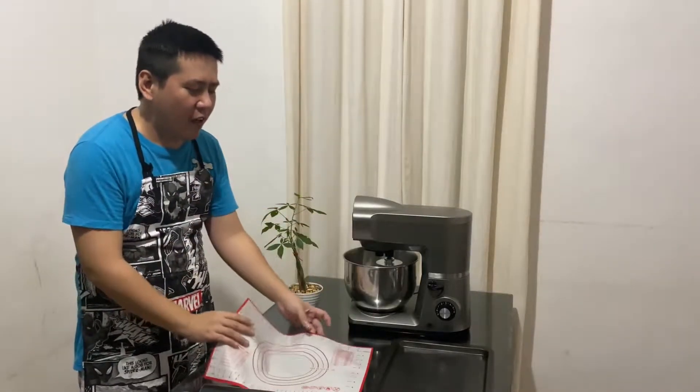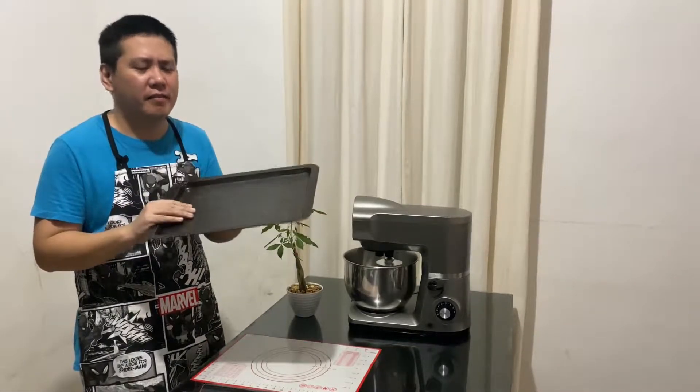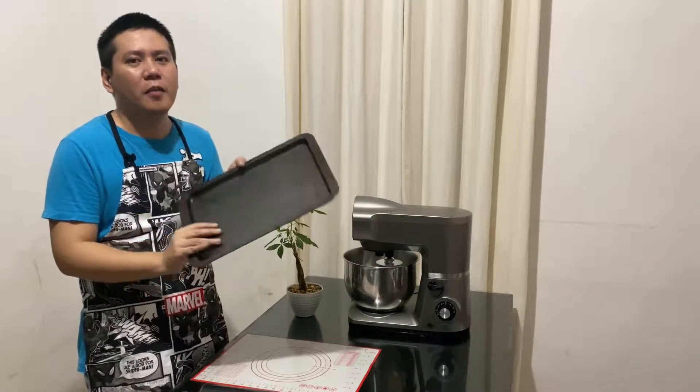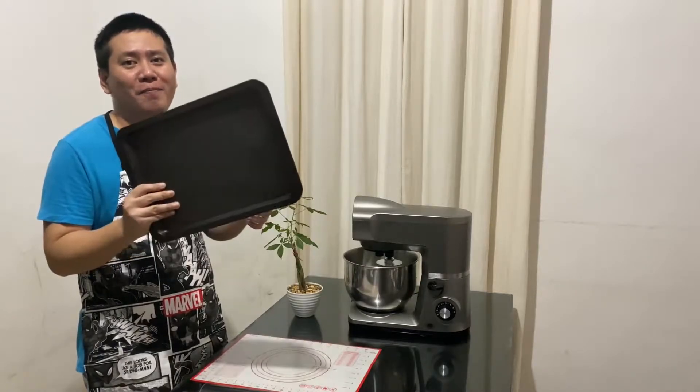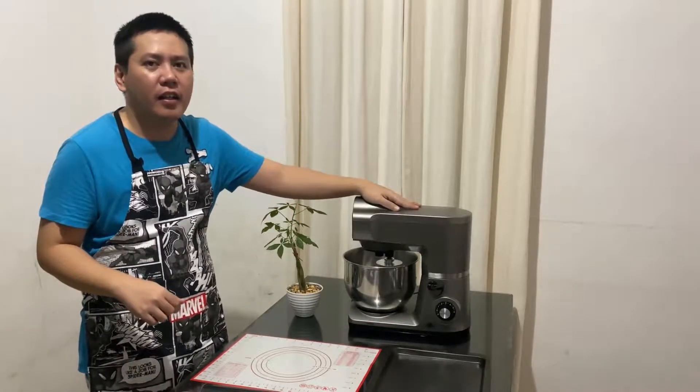Then, a spatula for scraping the excess dough. Then your rolling mat — this is not required, you can do it on your table, just make sure your table is clean. Of course, your tray. We don't have any pizza pan, so we'll just use a normal pan and make a rectangular shaped pizza.